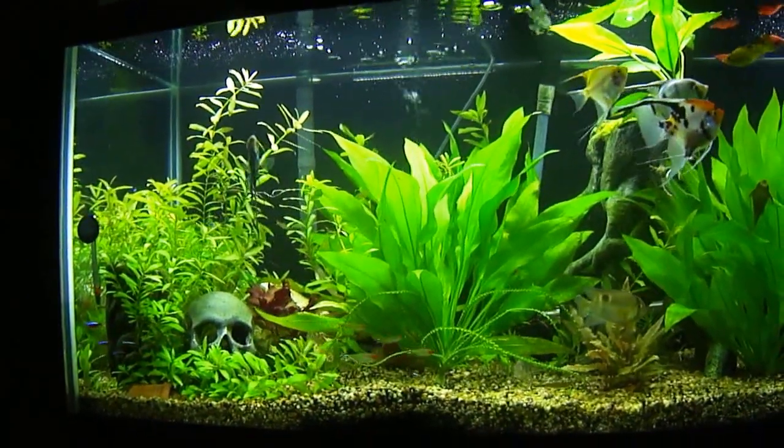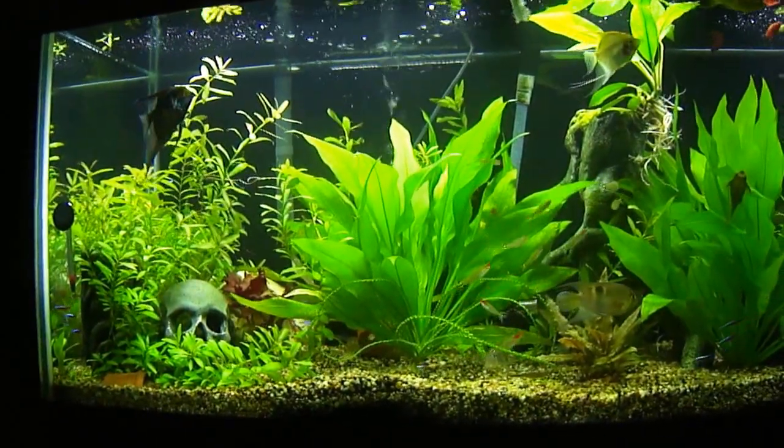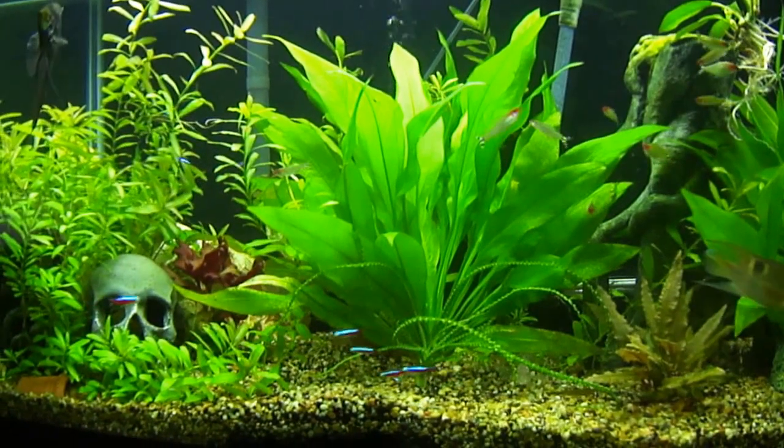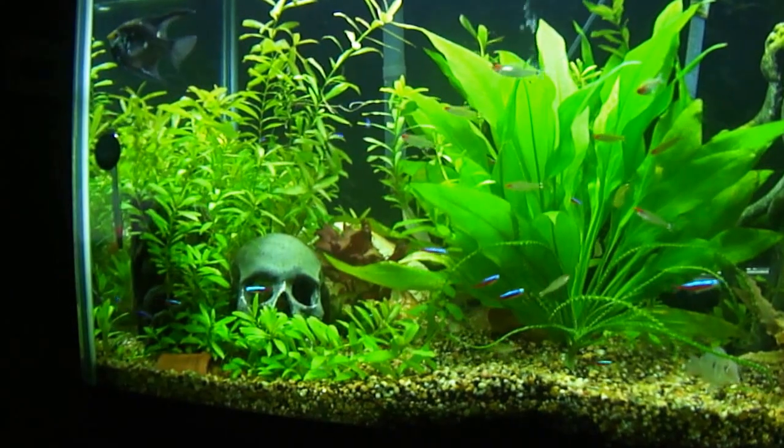What's up fish tank people, this is Rod coming at you with a 125 gallon six footer community aquarium, freshwater, and it is heavily planted.